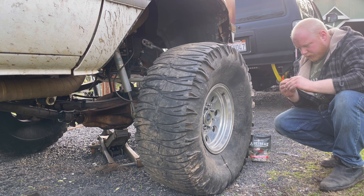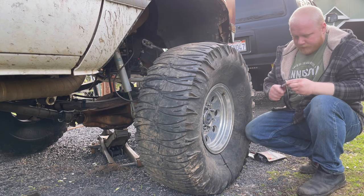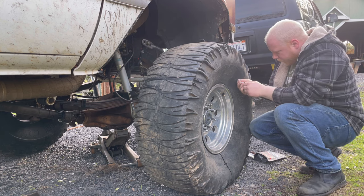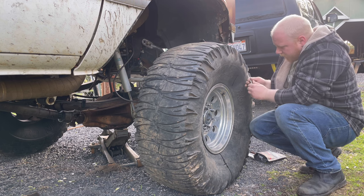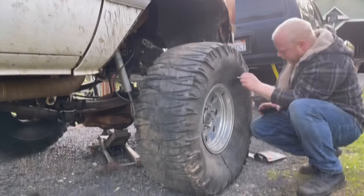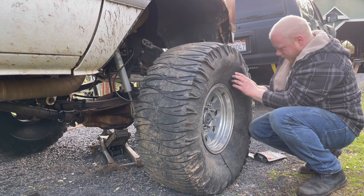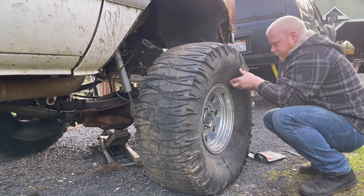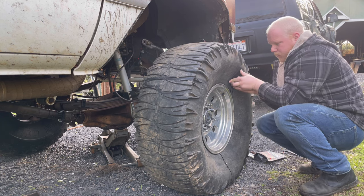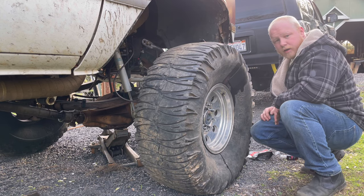Sorry, I need to grab a knife real quick to open this up — bear with me. Alright, we're back. Get that opened up, get this on there — apply adhesive into the groove. Here's our patch. Apply solid pressure for as long as possible, keep working it.